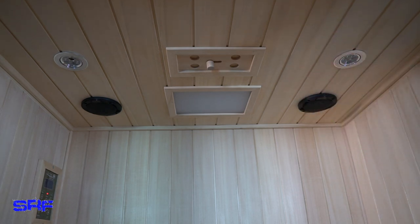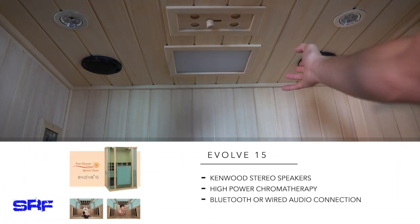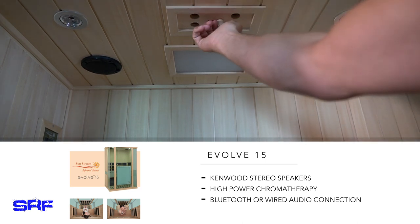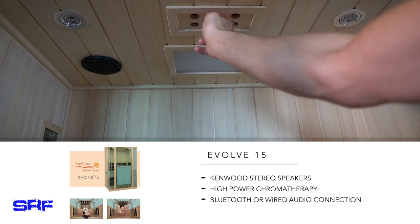Here's the ceiling of the Evolve 15 — a few cool features. There are speakers in the back, and it is Bluetooth enabled. According to the instruction manual, you can also have wired audio, so if you don't want any wireless signals in the infrared sauna — people sensitive to EMFs — you can disable the Bluetooth and use wired audio through the top with a 3.5mm cable. You also have a little vent here; if you need to cool off the sauna after you're done, you can do that.